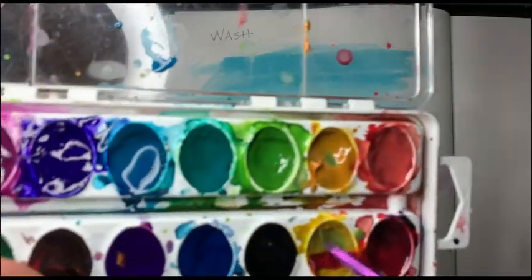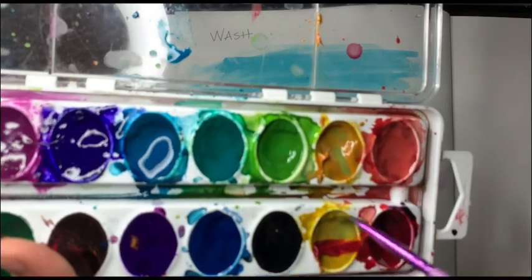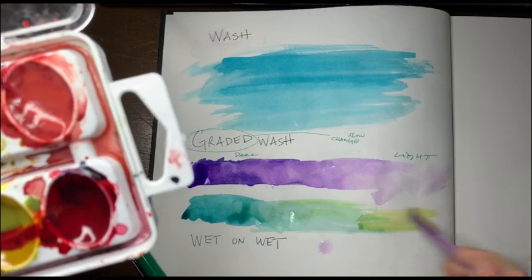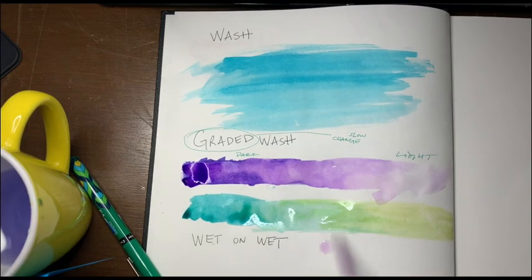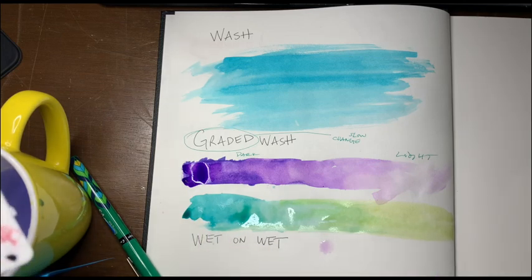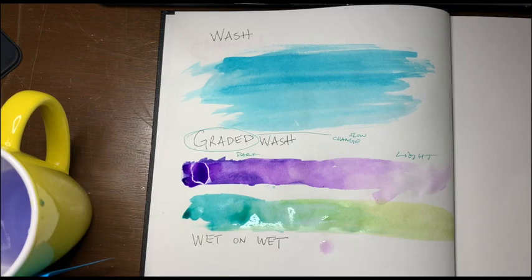And now I'm going to put more of the yellow color in. Notice your colors are probably all nice and clean — my kids get into my stuff and things get messy. Hide things from your brothers and sisters, let me tell you. Notice how I'm slowly going from green to yellow — so that would be a graded wash.